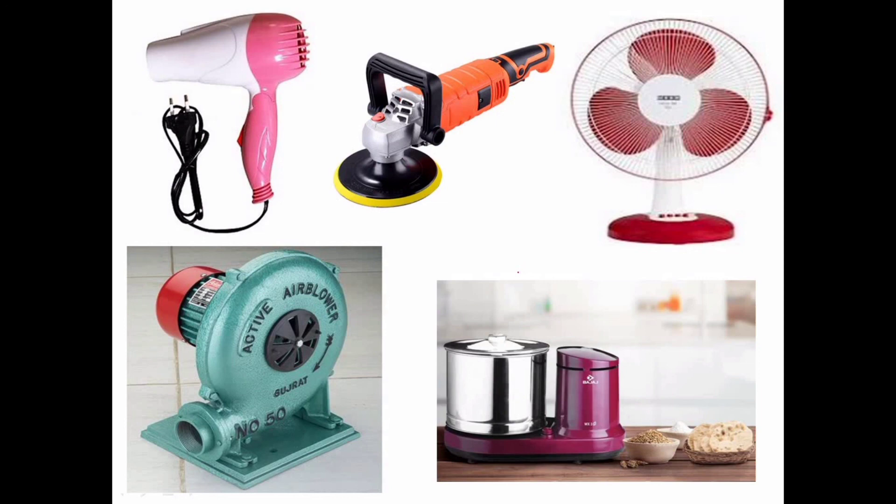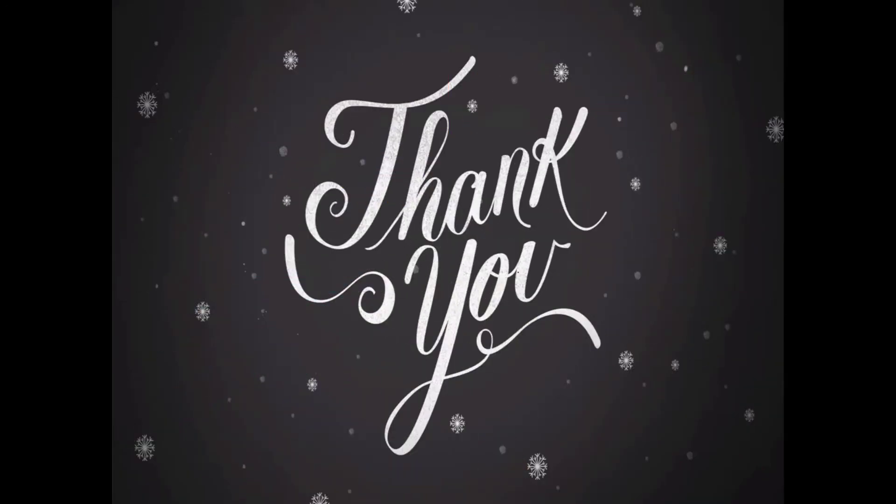The universal motor can work both on AC as well as DC. We have proved that DC series motors are important. Thank you.